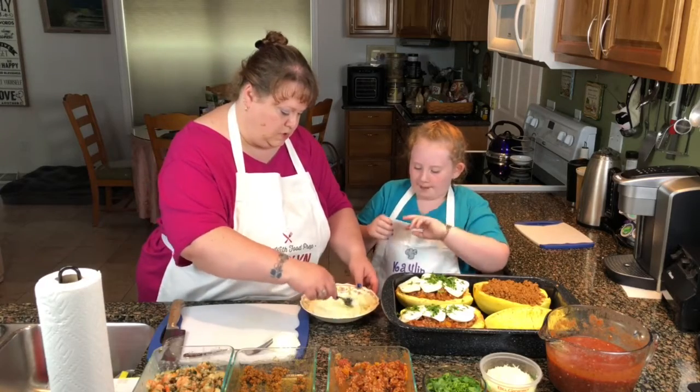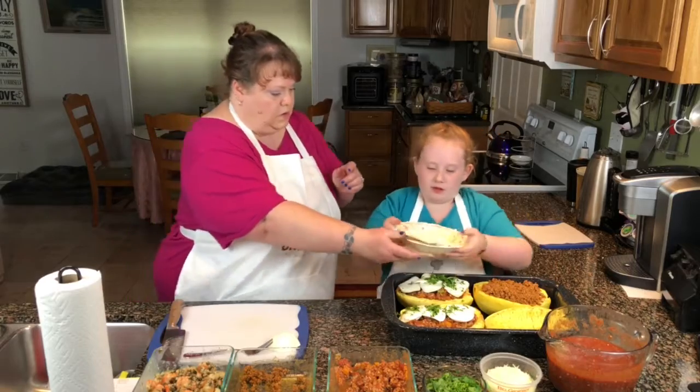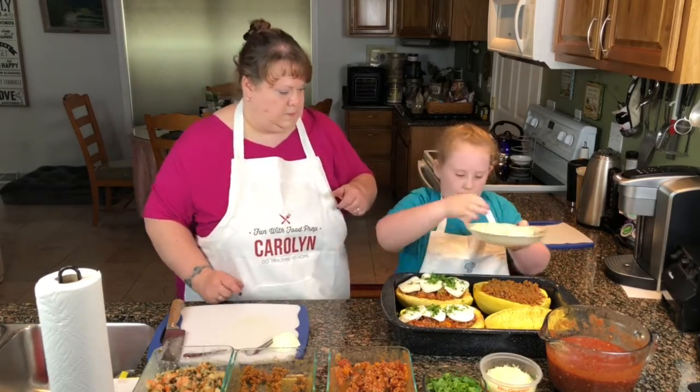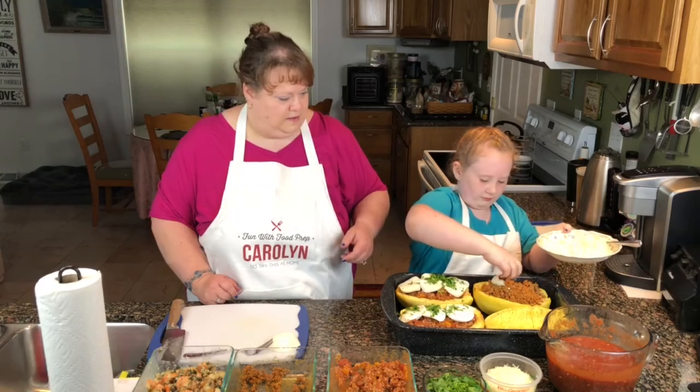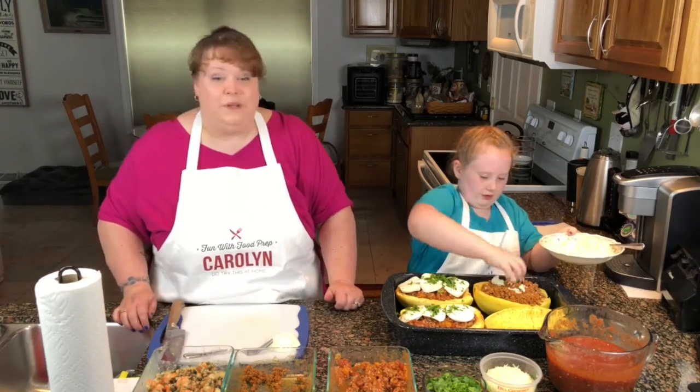We're just going to crumble it on the top. Use your hand. Load it up. We like cheese.